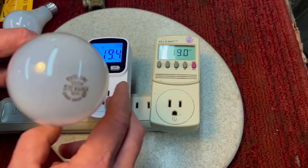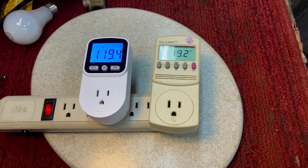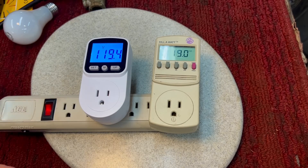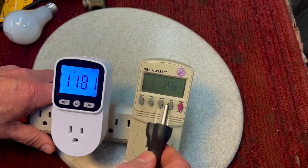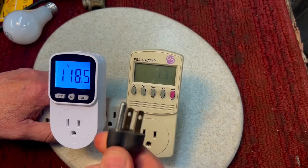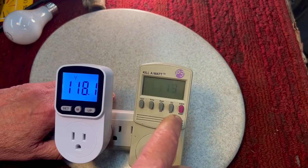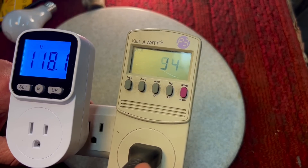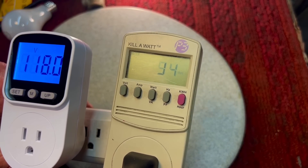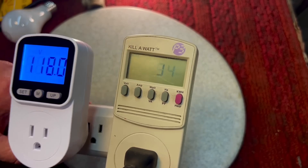I want to show you something about testing for accuracy. One of the things you can use is a light bulb — this is a 100-watt light bulb. Depending on how long it's running or temperature, that's how you can kind of check. I'm going to plug it into the kilowatt meter and see what it says. I'm plugging it in — you can see the light came on. We're going to hit wattage and you can see it's reading 94 watts. Sometimes as it gets warmer it might change a little, but you can see it's 94 watts.